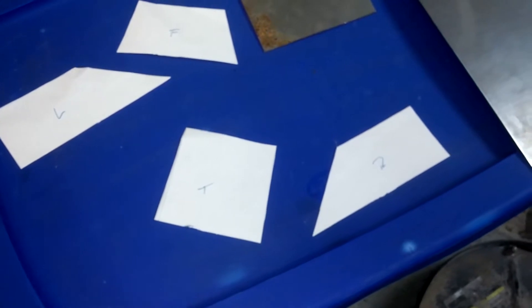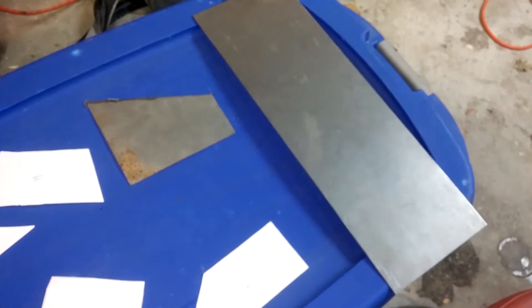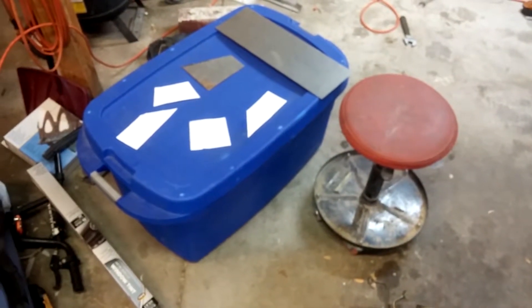I went ahead and cut apart version number two and I've got them labeled — front, top, right, and left. Now I'm going to go ahead and transfer everything to the plate of steel and start cutting it out. I had a little mishap right here — I realized it's going to be thicker than paper using this thicker gauge steel, so I needed to trim a little off. My razor blade was not as sharp as I thought, so this first one took a little bit of a hit, but the other ones turned out just fine for the most part.